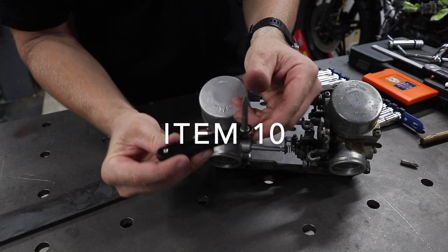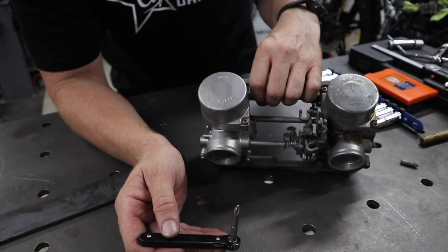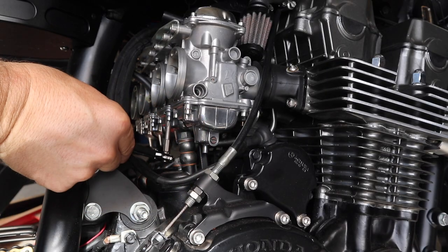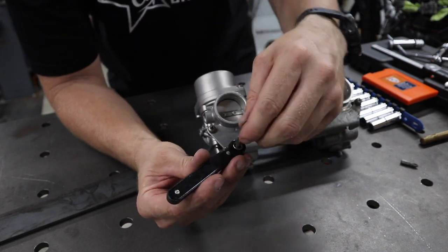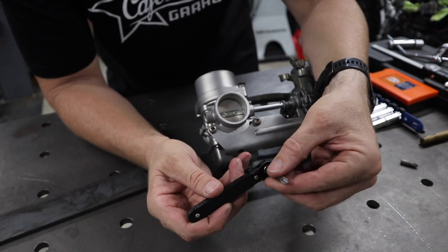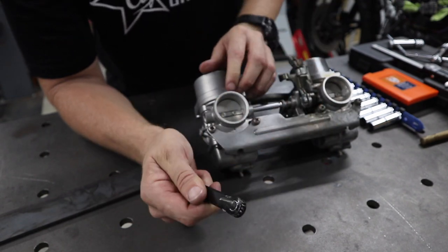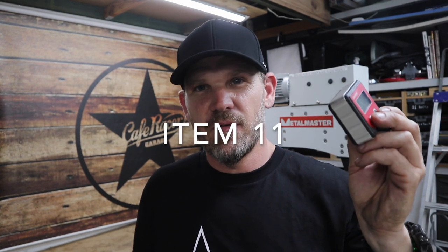The next item is a right-angled screwdriver. This thing is so handy because if you have carbs mounted on the bike and you've ever tried taking the bowl off, you'll understand exactly what I'm talking about — you just can't get in there sometimes. It doesn't matter which brand you get. There's a forward and reverse, and you can change out the bits depending on what you need or what height you want. Really, really handy.